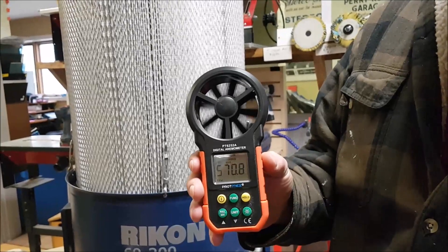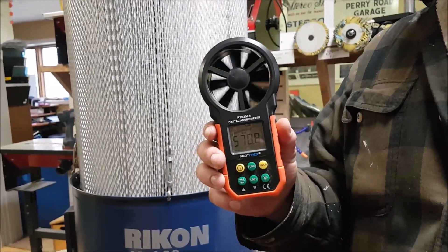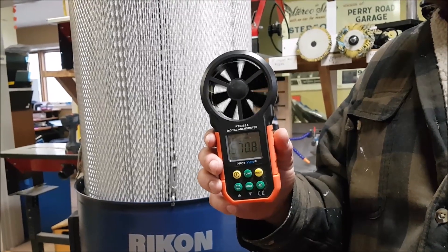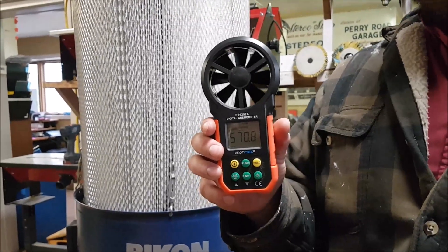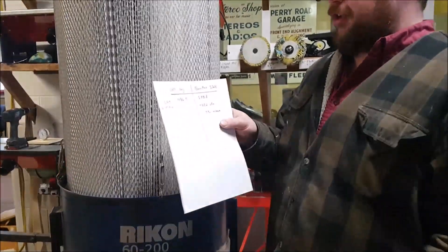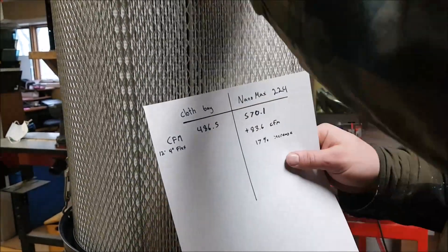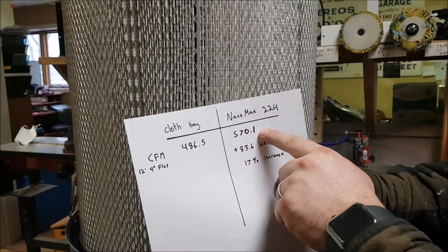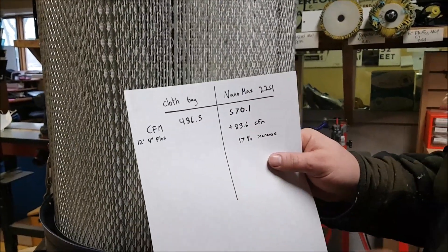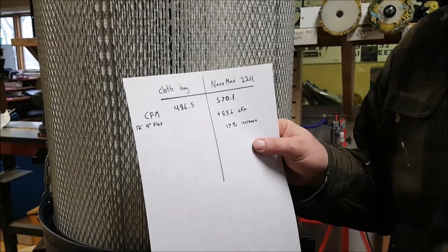We are now reading 570.8 CFM. Let me do a little math here. The original CFM on the cloth bag was 486.5; with the NanoMax we got 570.1 CFM. That's an increase of 83.6 CFM.